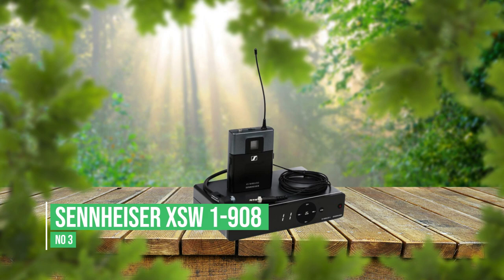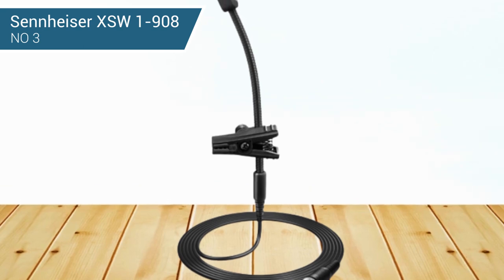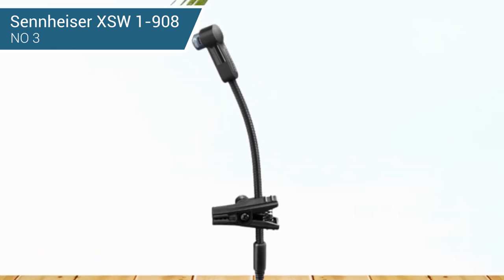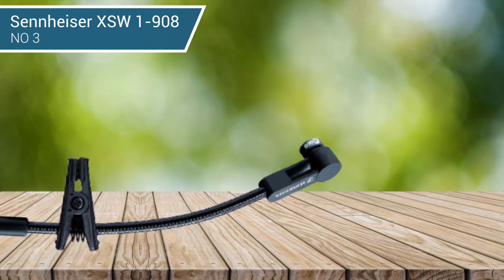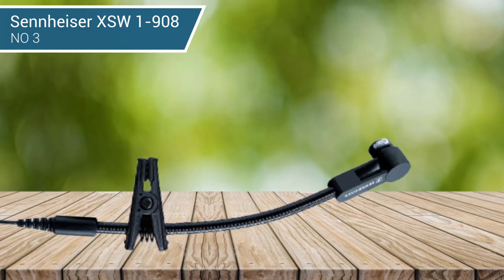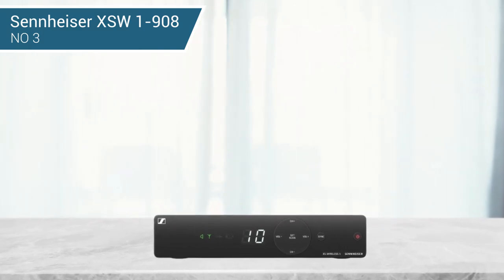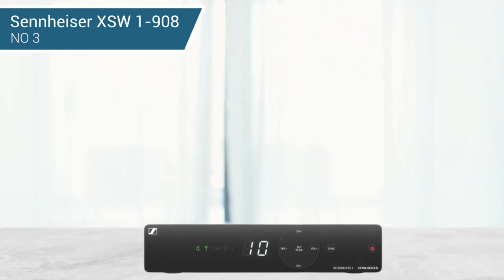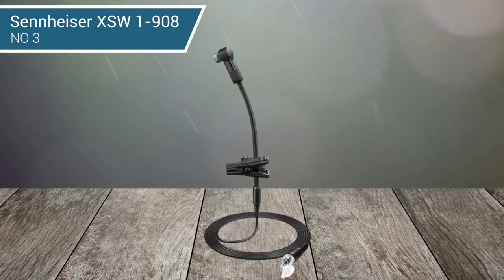Number 3: Sennheiser XSW1908. The Sennheiser XSW1908 uses an E908 gooseneck mic with a body pack transmitter and can transmit up to 250 feet, so you can move around as much as you want without losing your signal. It operates on a one-touch system so you won't have to fiddle with dozens of buttons just to get the sound you want. The pedalboard-friendly receiver is perfect for players who like to use effects. You also get a quick mute function and a convenient tuner so you will always be in tune. You only get 5 hours of playtime with this mic, so you will have to make sure to charge up between gigs.